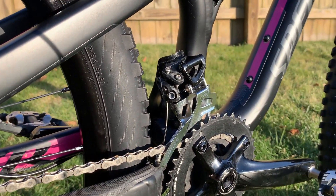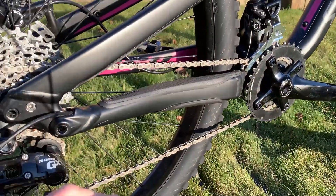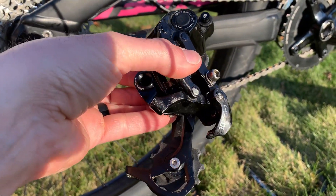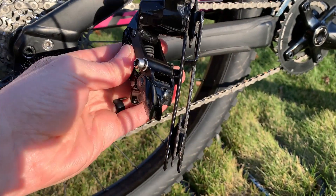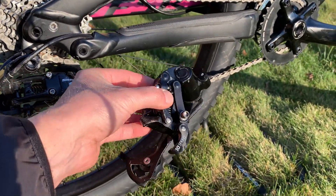The front derailleur was an X7 and the rear derailleur started off as an X9 until she had a little crash and got a little road rash. The cage bent. I tried to bend it back into shape but it didn't work — it still jumped on her every time she rode.